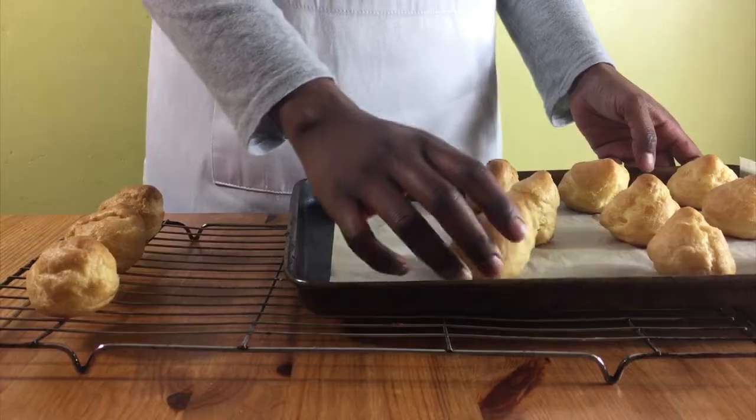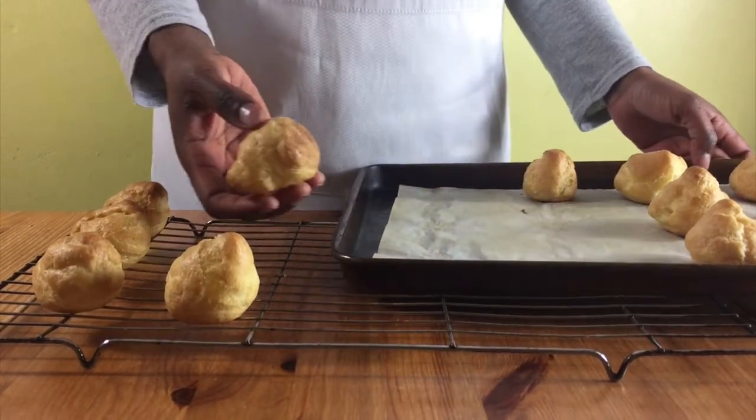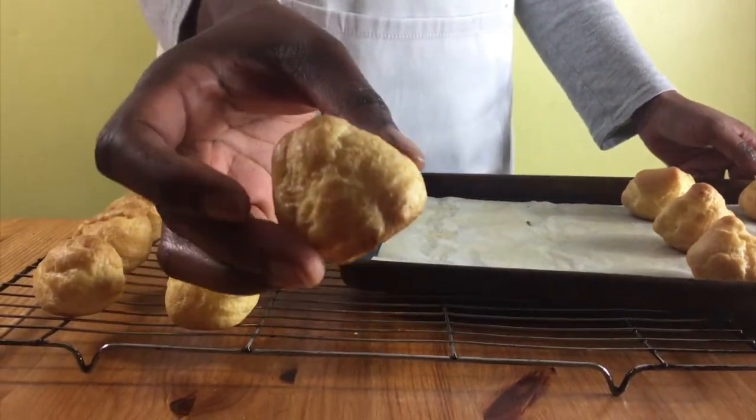Remove them from the oven, then pierce a hole to let the steam out, and put them on the cooling rack to cool completely.